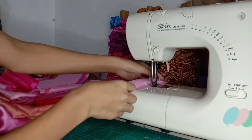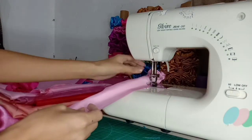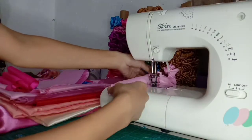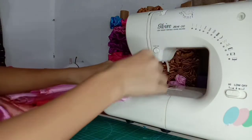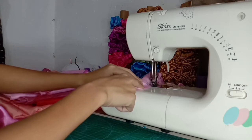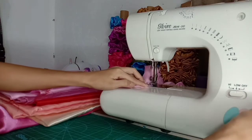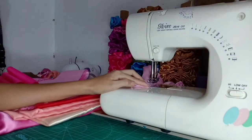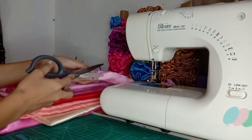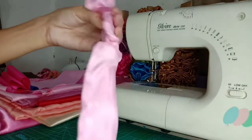Gagawin po natin yan hanggang sa dumating tayo dun sa pinakaunang tahi na ginawa natin. May makikita nyo po — ayan yung dulo ng tahi ko. Ang gagawin natin guys, magtitira tayo ng konting butas, hindi natin isasagad yung pagtahi. Magtira tayo ng konting gap, kahit magkasya lang yung daliri natin o kaya ang ating kuko. Kasi mula dun sa butas na yun, dun natin hugutin yung nasa loob.